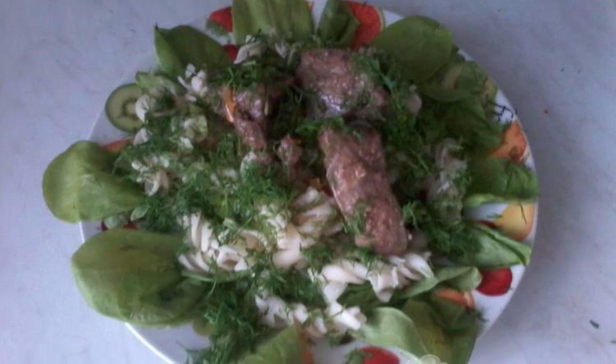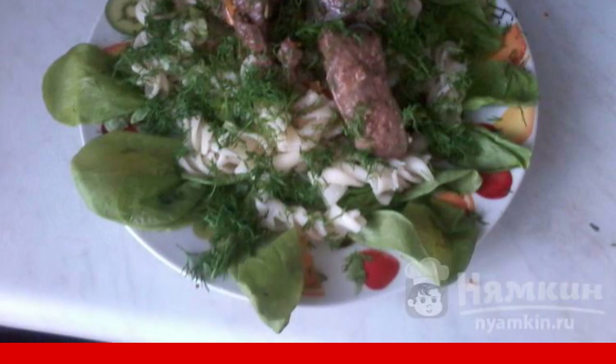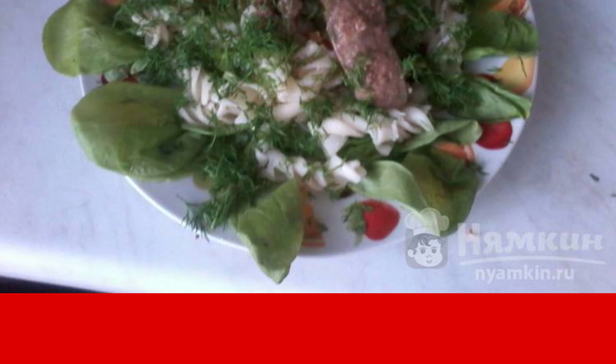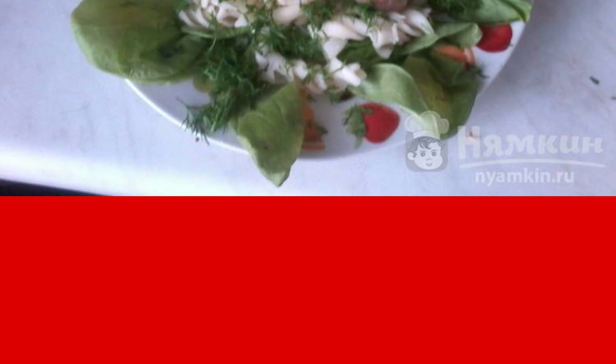For an attractive presentation, take a large plate, pour the pasta, put a couple of pieces of liver on top, and pour gravy over it. We love greens, so I place the pasta on lettuce leaves and sprinkle herbs on top — that is the green coat. If you have a piece of cheese at home, you can grate it and sprinkle it on the hot dish.